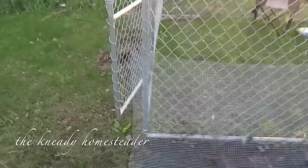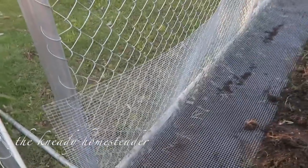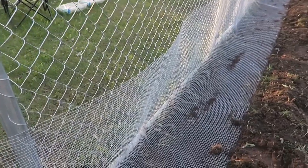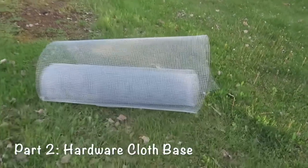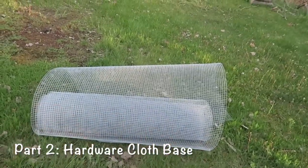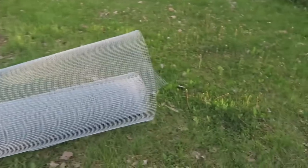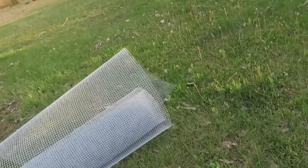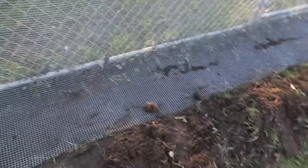What's up guys, we are back and I wanted to give you a little preview on the hardware cloth. I purchased a 100-foot roll — it's four feet wide and 100 feet long. It's pretty heavy-duty stuff, galvanized, I think it's 19 gauge.